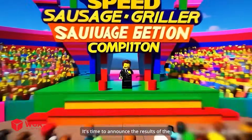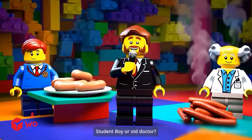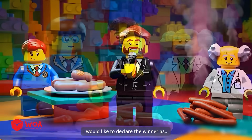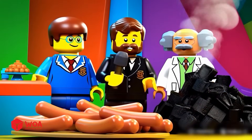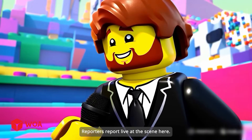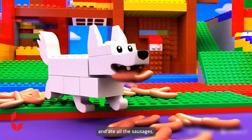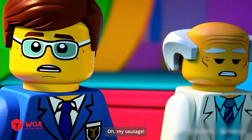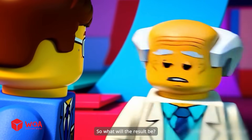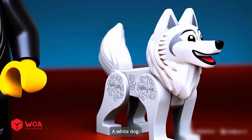It's time to announce the results of the contest to find a super sausage grill. Who will be the winner — student boy or old doctor? I would like to declare the winner as... Oh no! Reporters report live at the scene here. Dear audience, a dog ran onto the stage and ate all the sausages. Oh, my sausage! The dog ruined everything. So what will the result be? And the winner is... a white dog!